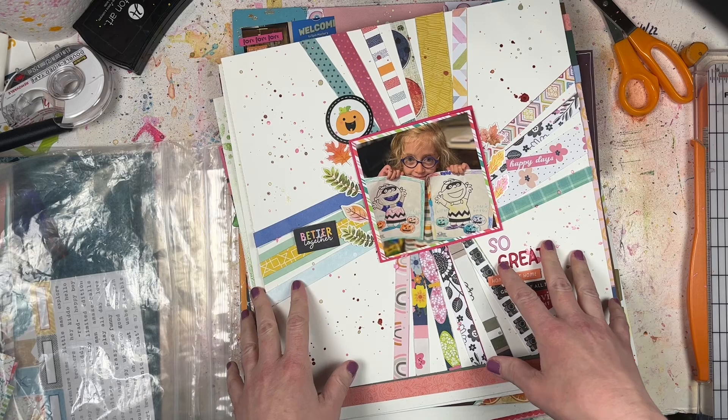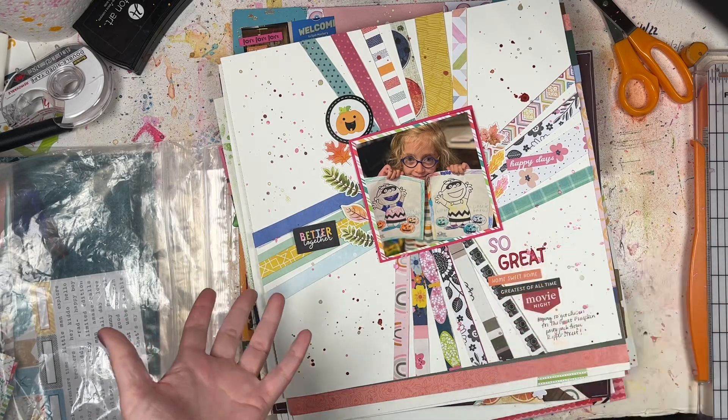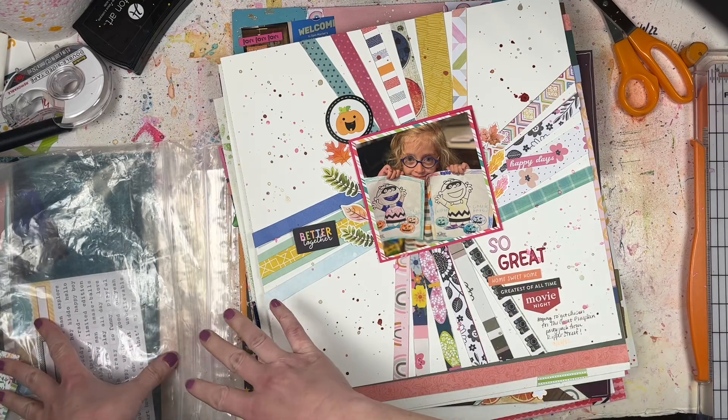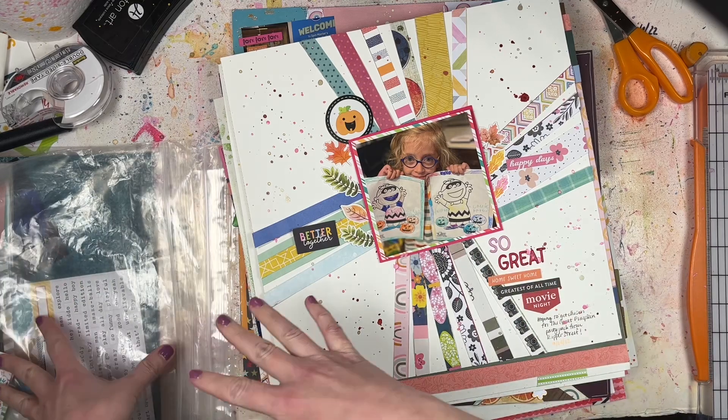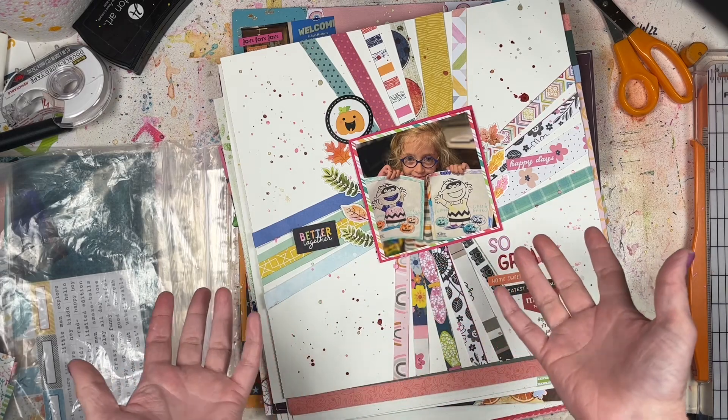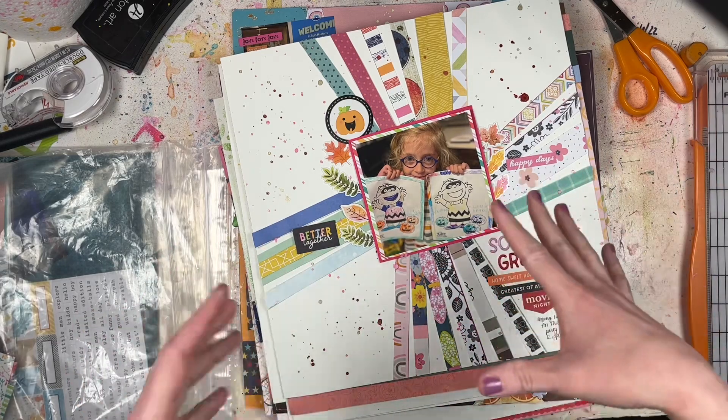Hey everyone, it's Lori from Cook Scrap Craft, and today I'm sharing with you all the layouts that I made in March. As you can see, I'm getting ready for some April layouts, so definitely subscribe to the channel so you don't miss out on all those cool process videos and other challenges coming up for the month of April.